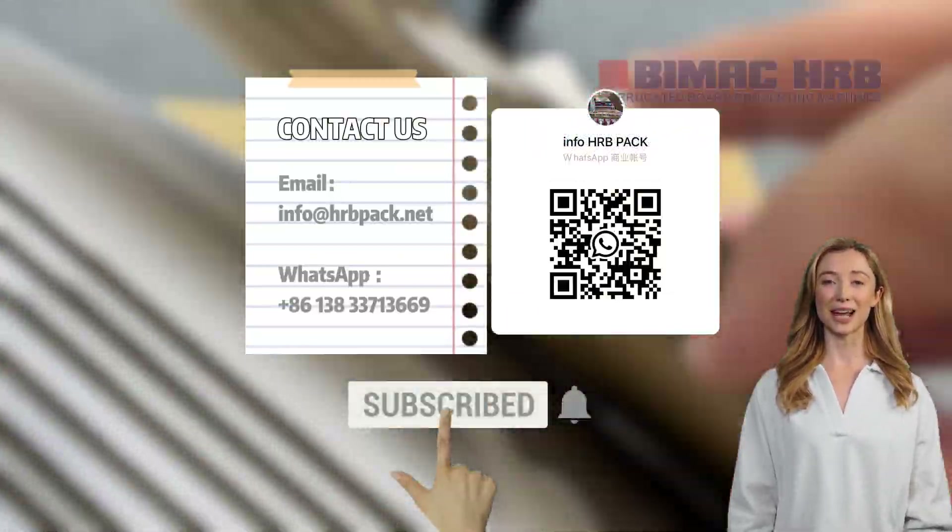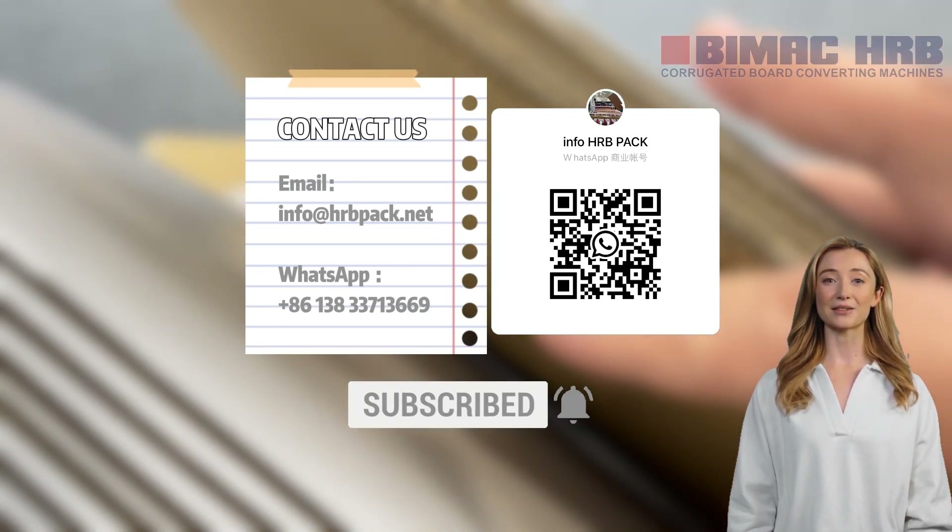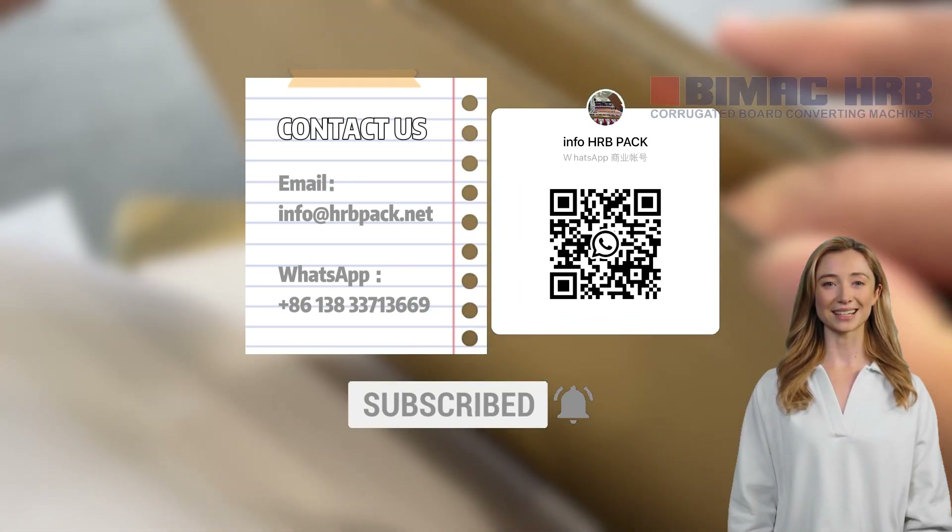If you're in the market for a reliable and high performance laminator, be sure to check out our website for all your carton needs. See you next time!